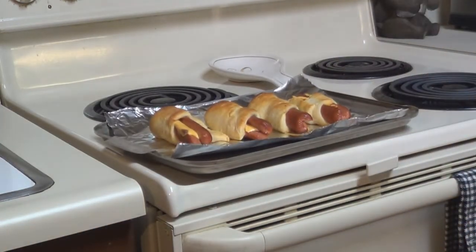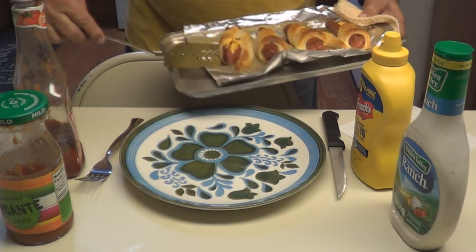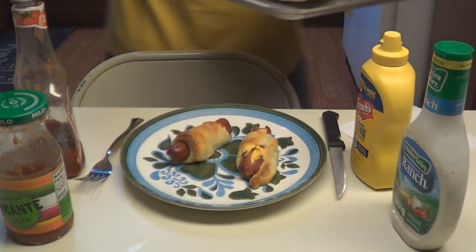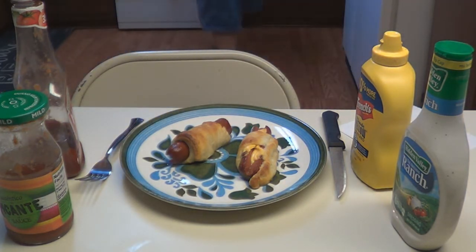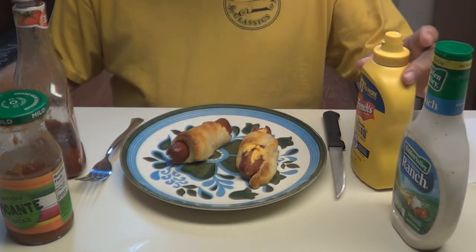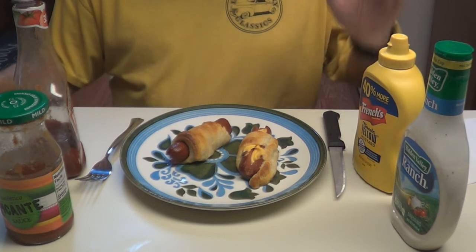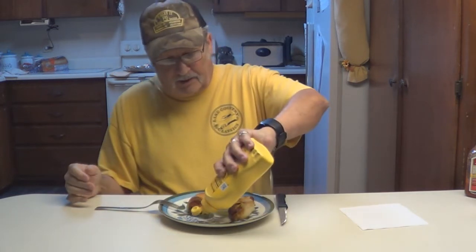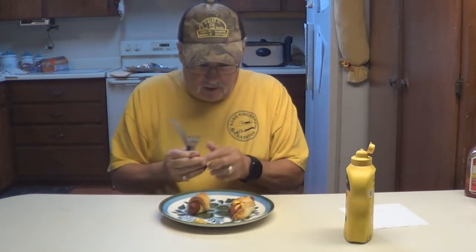We're going to eat them. Okay, let's see how they are — there's one, there's two. We'll start off with just two for now. Okay, there we are. You can dip them in anything you want. I like mustard, but ranch dressing is good, there's salsa — that's good — ketchup, some people like ketchup on them. I'm going to put some mustard to dip them in. I like mustard with my hot dogs. And I'm going to cut them up because they're kind of hot. Here's your first bite — let's see how it does. Dip it in my mustard. Mmm, that's good.